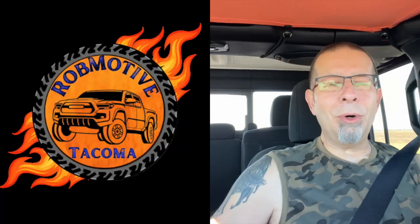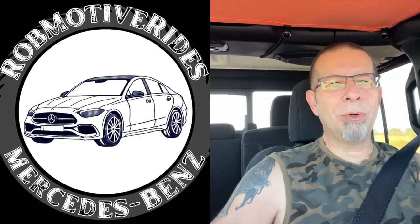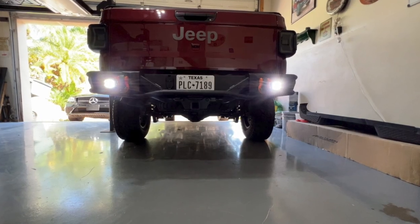If you've had this experience and fuel injector cleaner worked for you, please leave a comment down below — or if there was something else that fixed it, I'd be curious to know. I do have two additional channels: Robmotive, all about the Toyota Tacoma which runs perfectly, and Robmotive Rides, all about my new-to-me Mercedes-Benz. Check them out, and if you're interested please consider subscribing. Thanks for watching — stay safe out there!